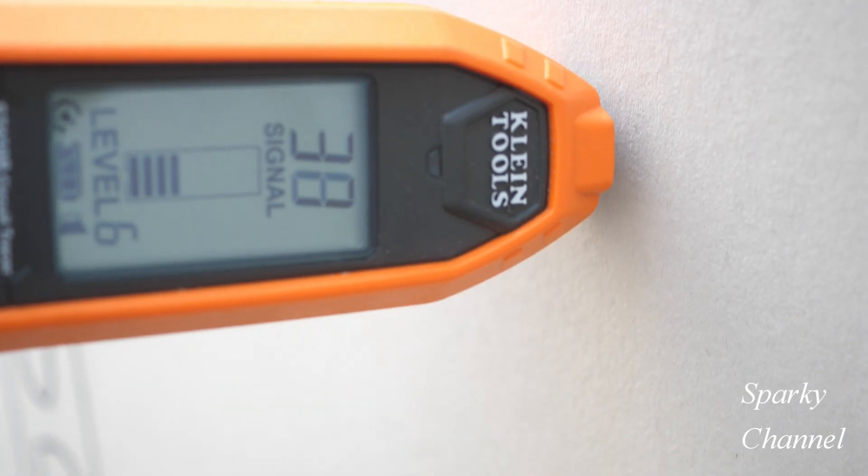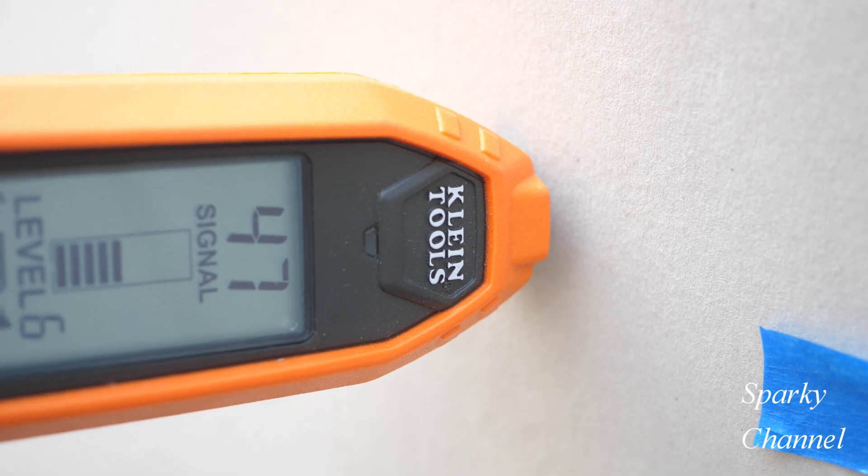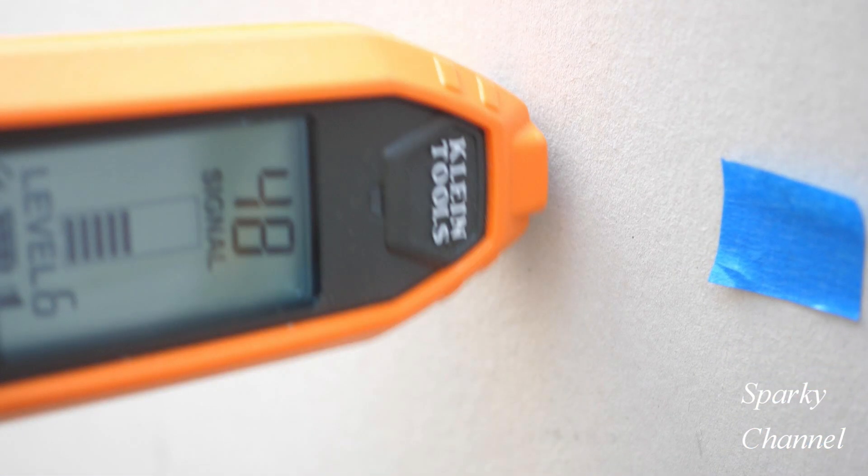Since the vertical passes are working well, I'll do another one a couple of inches to the left. Reading 48 — I'll mark it right there.